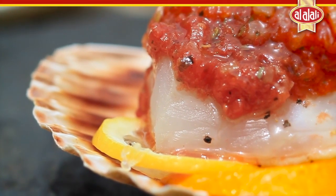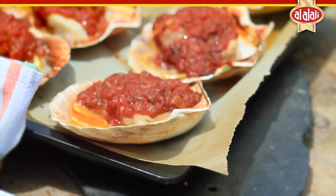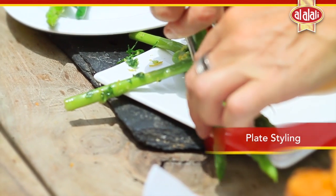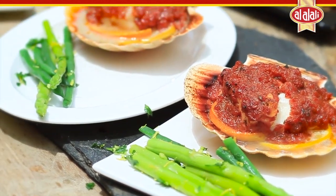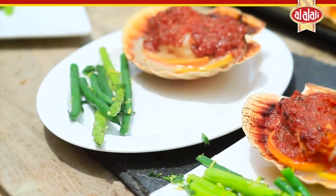Bake in a hot oven at 200 degrees for 10 to 15 minutes. Serve with asparagus and green beans which have been blanched and tossed in gremolata. Gremolata is absolutely delicious with this dish — it's a simple combination of chopped garlic, parsley, and lemon zest.